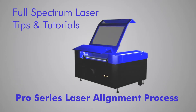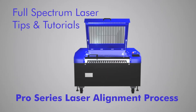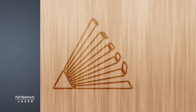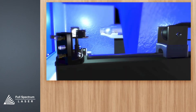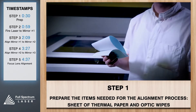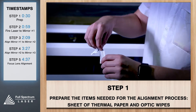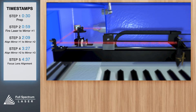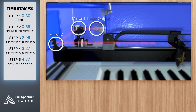You've done the alignment test and found that your mirrors need to be aligned. We'll do this in five stages — this may take a while to get the hang of, so be patient and be meticulous. The first stage is prepping for the alignment. For this procedure we're going to need some thermal paper and some optic wipes. Before we start, let's visualize what we're trying to do: we'll be aligning the invisible cutting beam using a visible red beam as our guide, to make sure they both hit each mirror precisely.